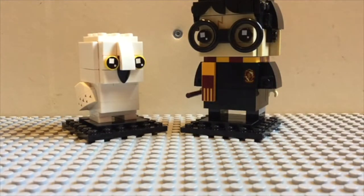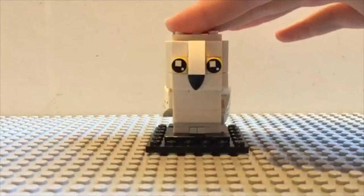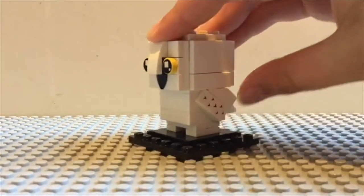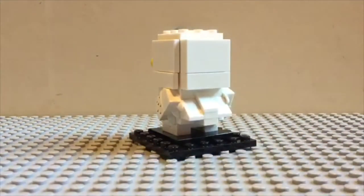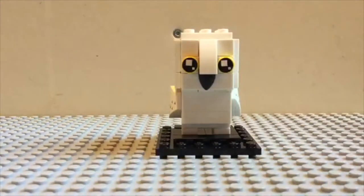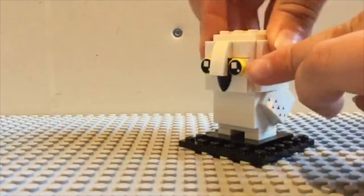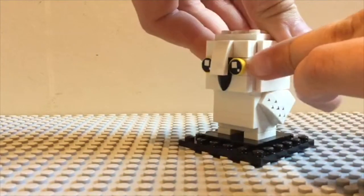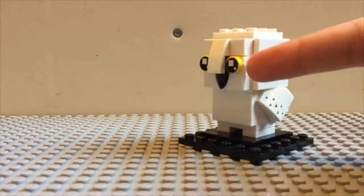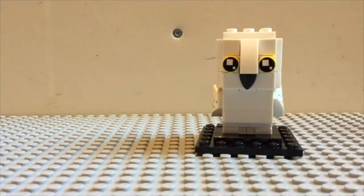It's a bit different from Hedwig's mini brickhead. There are regular brickheads, and it's 3 for 3. It's a new print — a circular yellow tile.